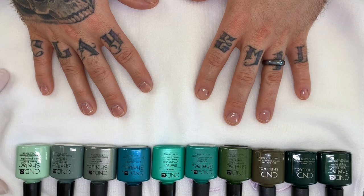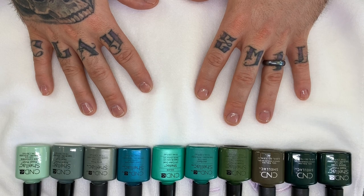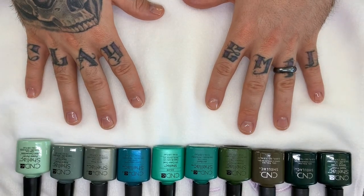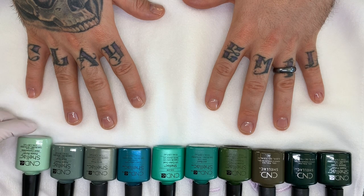Hi everyone, welcome to our channel and to our videos showcasing 10 similar colors. Today we're going over shellac green colors, and the colors are mint convertible and sage scarf.